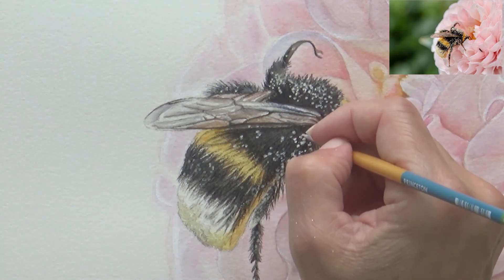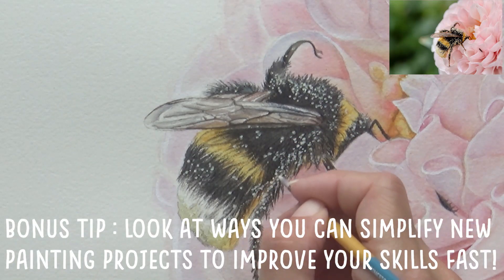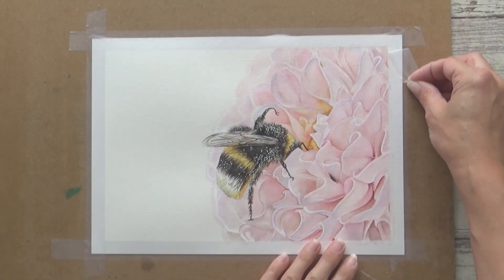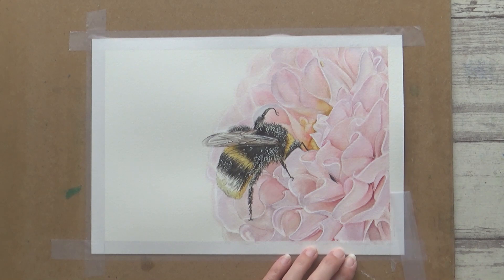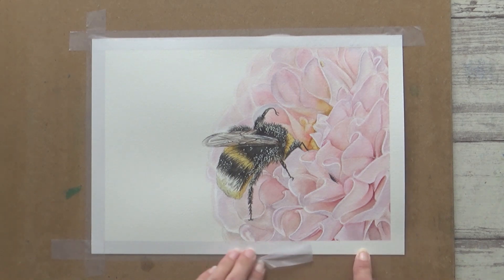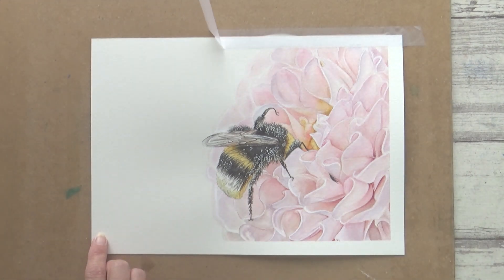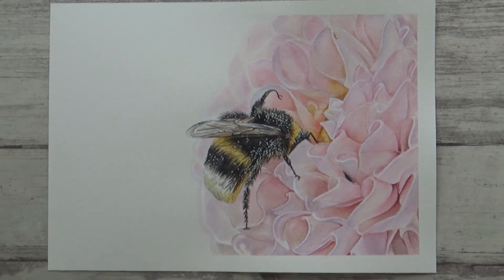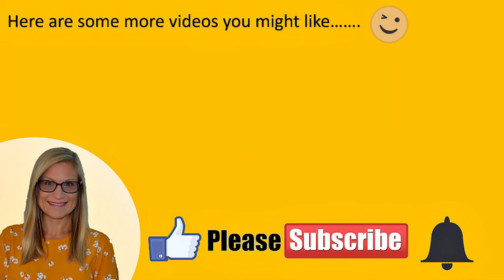Now, before I go, I have one last tip for you: look at future painting projects not in terms of how difficult or complicated they might seem, but instead think about how you could break them down into smaller, more manageable steps, like I did for the flower petals on this dahlia. Just take it one step at a time and you might surprise yourself. Pushing yourself out of your comfort zone can be uncomfortable, but it's a really fast way to improve your art skills. Let me know what you thought of this painting, and if you have any other tips for painting florals or bees in watercolour, then let me know in the comments below. Thank you so much for watching, have a good weekend, and I'll see you all in the next one. Bye!